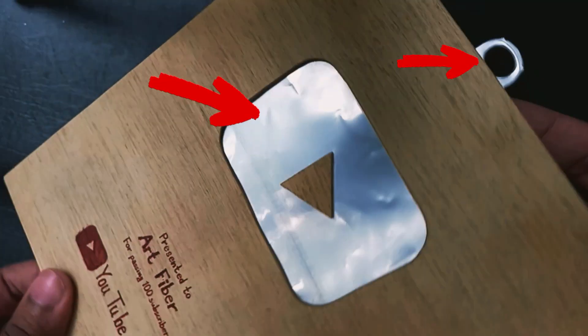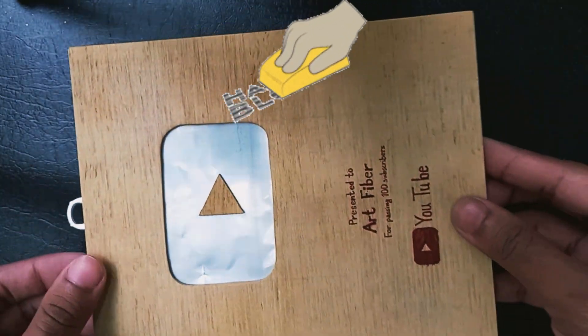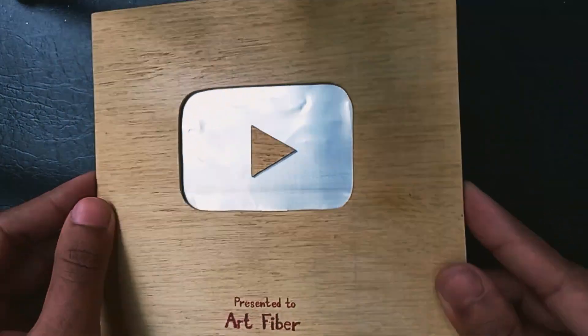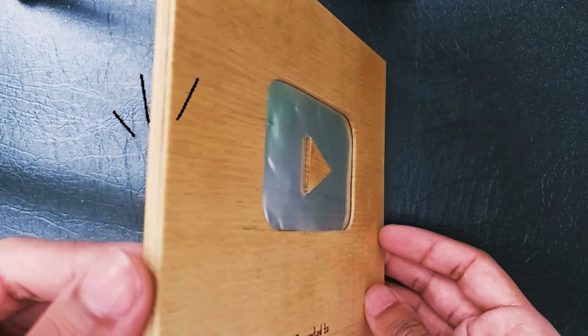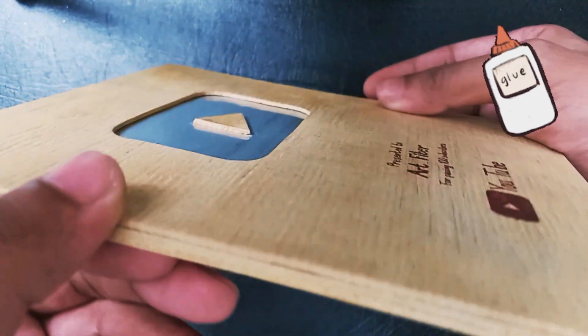I have used aluminium cans to present the design in a sleek and beautiful way. Moreover, I used sandpaper to remove the roughness of the board. As you can see here, I used three layers of wooden sheets to hold the play button in place, then I used simple glue to attach these sheets.